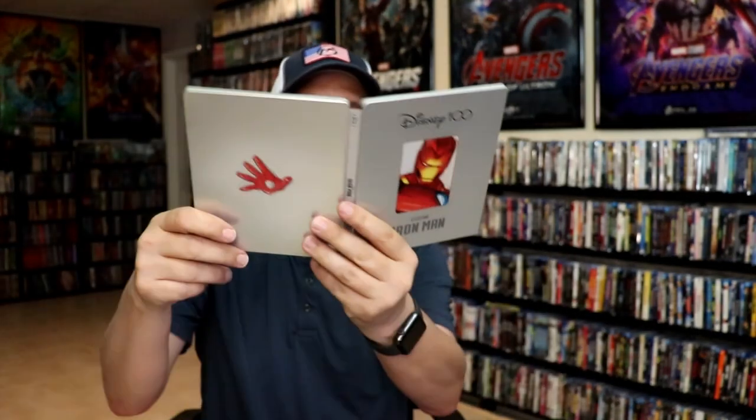So overall it's an okay looking Steelbook. It is definitely an odd choice that they would have selected Iron Man for the Disney 100 line. I'm not sure if they're going to do any of the other Marvel movies or not, but maybe they will.